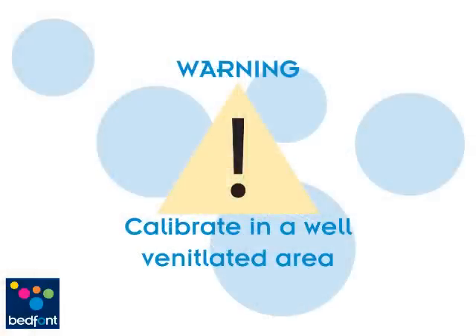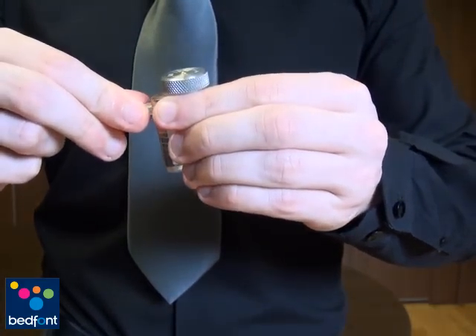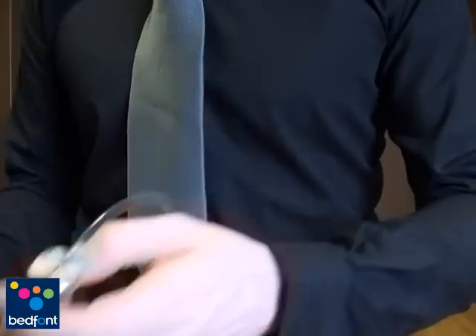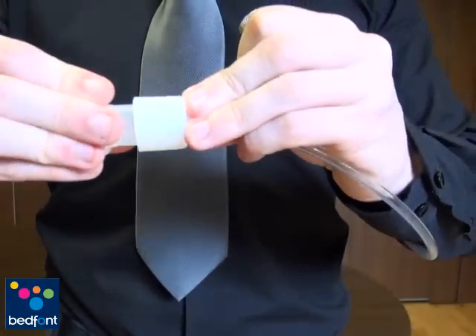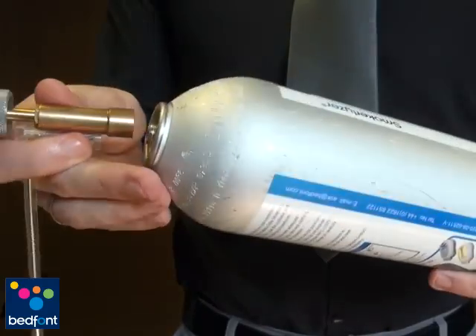Please do this process in a well ventilated area as carbon monoxide is a harmful gas. Connect the fine control valve and flow indicator to the calibration adapter as shown. Place the calibration adapter into a D-piece. Ensure that the fine control valve is in the off position before threading it onto the gas canister.